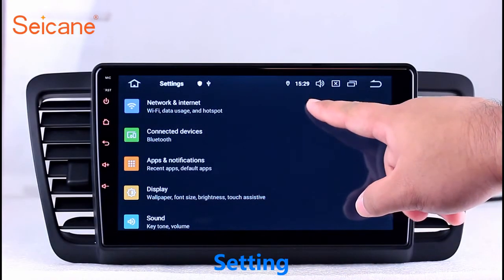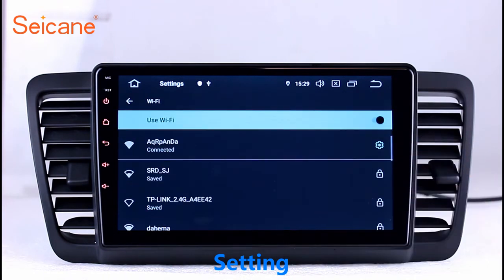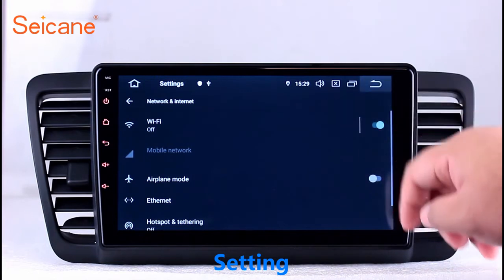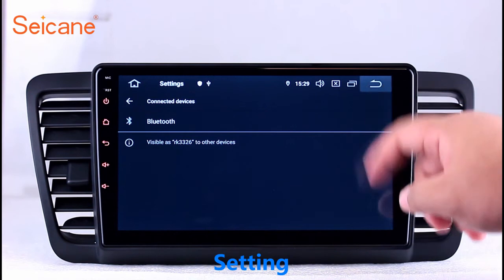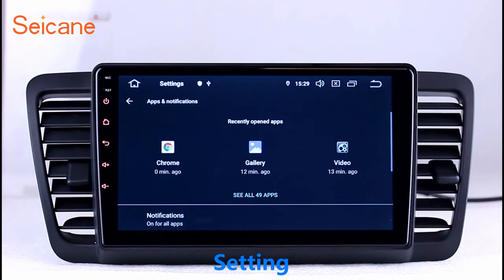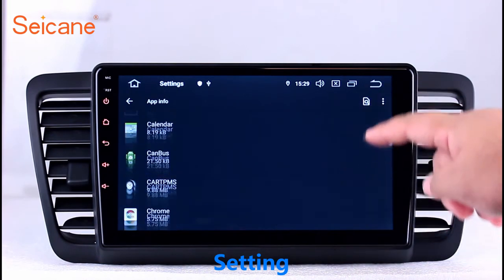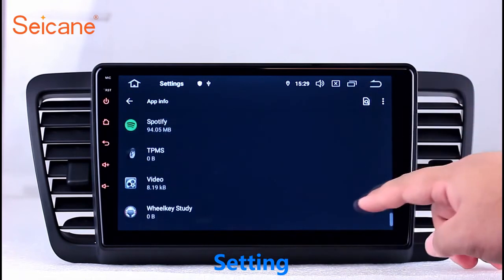Settings. In the settings interface you can set display options, DIY your favorite panel light color, set security options, GPS options, EQ values, and steering wheel control buttons, and so on. Besides these, it also has a calculator, clock, calendar, and other tools. Know more at Segane.com.